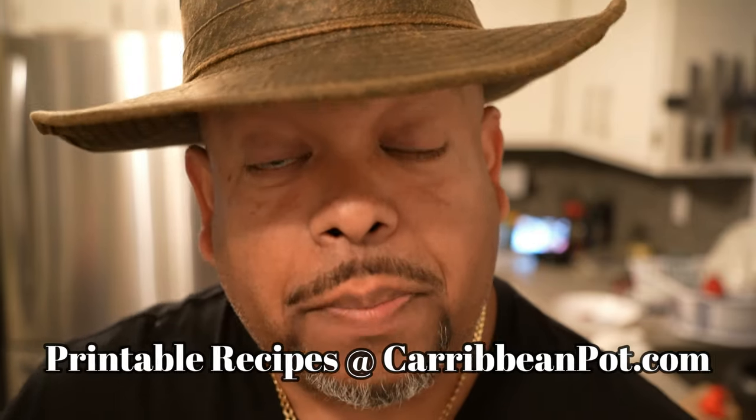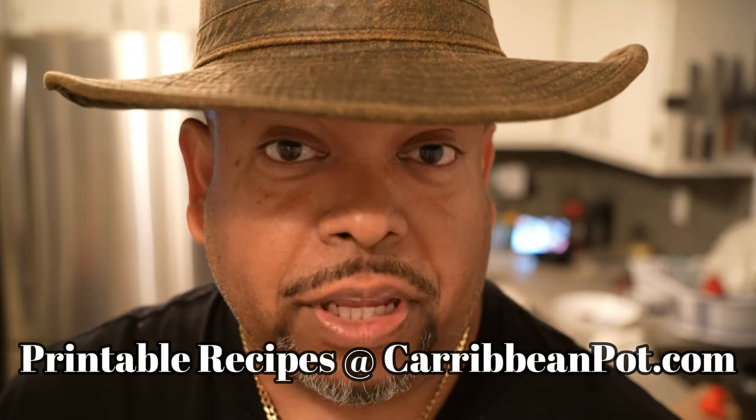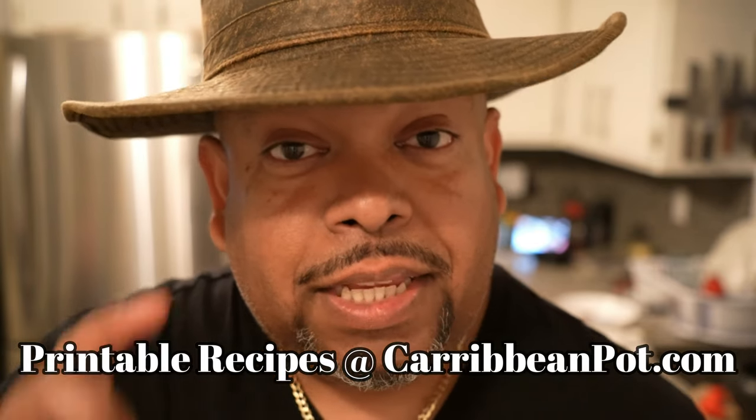If you enjoyed this recipe, I'd really appreciate it if you hit subscribe and click that bell notification. If you've made the recipe, take a picture and send it to me, and tag me on Instagram at Caribbean Pot. I really appreciate you guys — thanks for being in my kitchen with me today.